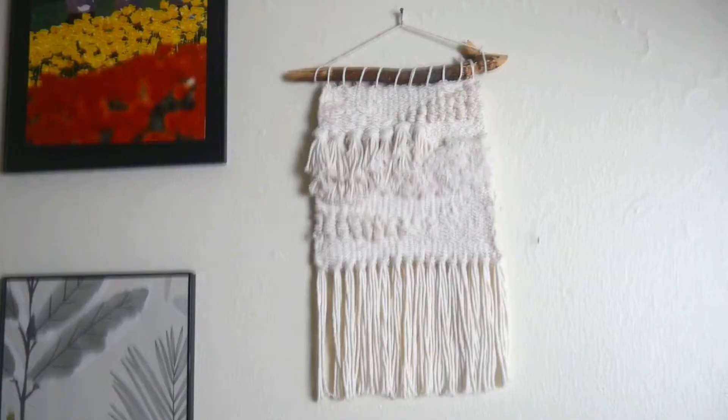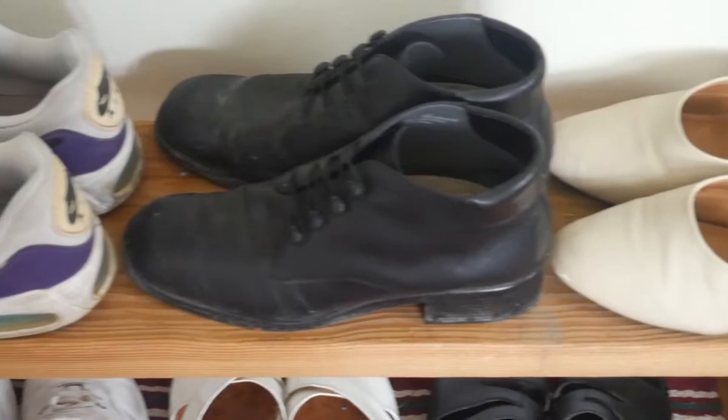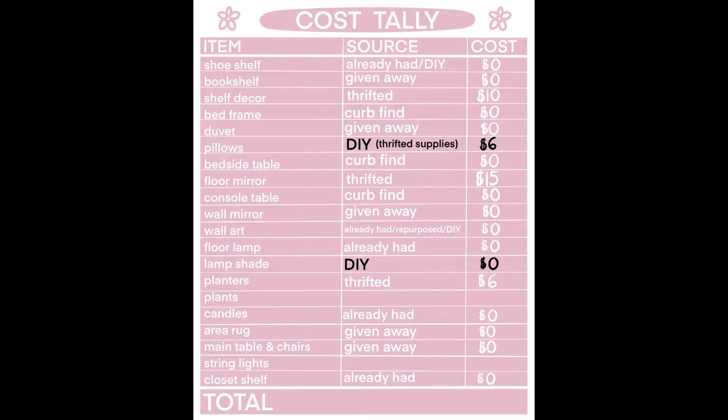My final tip, also exhibited in some of the gallery wall pieces, is to DIY. I know what you're thinking — 'Liz, you're an artist, we can't all just whip up a painting or a wall hanging.' But lucky for you, minimalist and abstract art are so trendy right now — they'll make you look cool and up to date, and they happen to be the easiest things to make. DIY doesn't just apply to art either — you can make a lampshade out of paper you already had, or a little bench out of wood found on the side of the road and some wood glue.